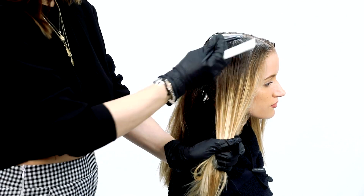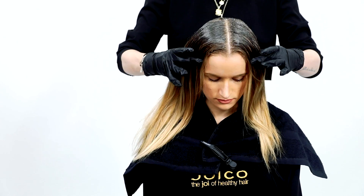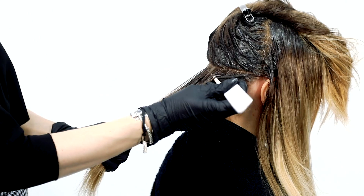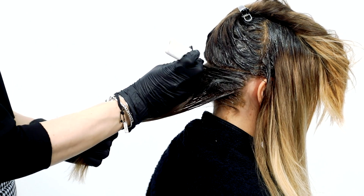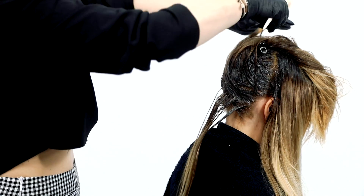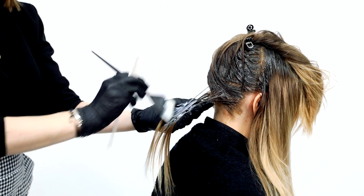The completed shadow root application will resemble an upside down teardrop as you can see here. Now move to the nape and take a large 2-inch section, weave out a horizontal parting and apply Formula 2 melted into Formula 3. Take another weave from the same section and apply Formula 3 from the shadow root to the ends.